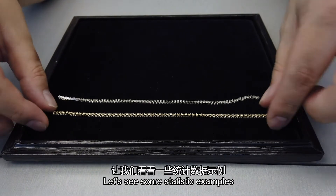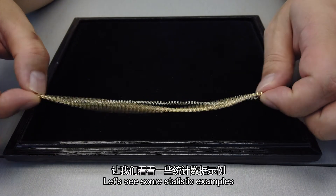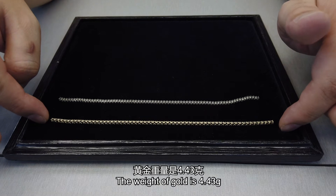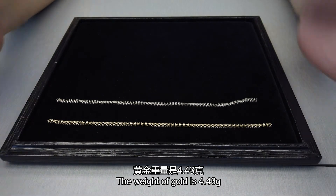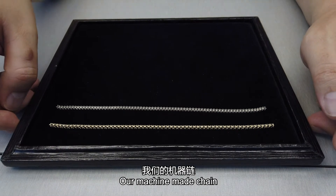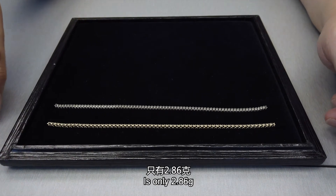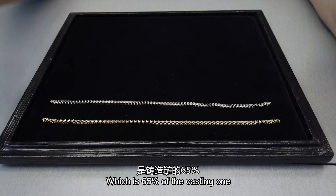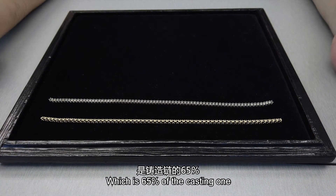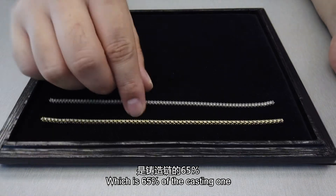Let's look at some statistics. This seven-inch casting chain weighs 4.43 grams of gold. Our machine-made 2.1mm tennis chain is only 2.68 grams, so the metal reduction is in the range of about 50 to 65 percent — pretty significant.